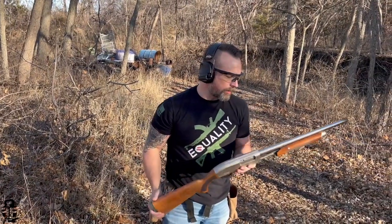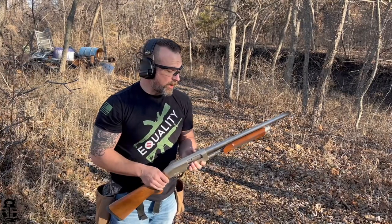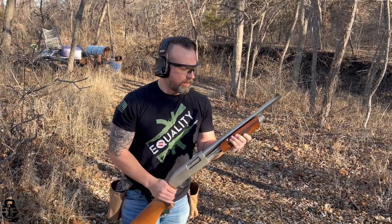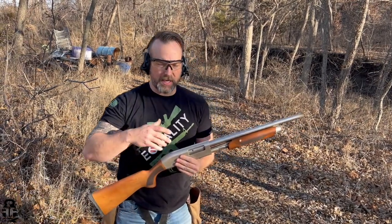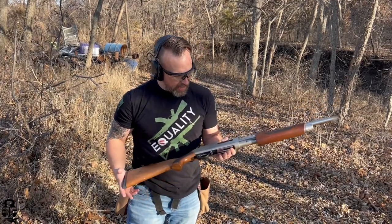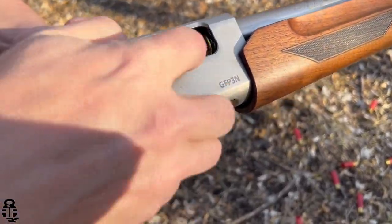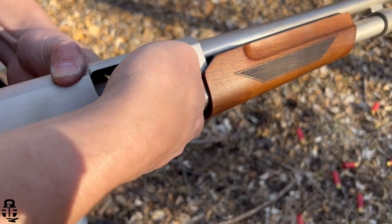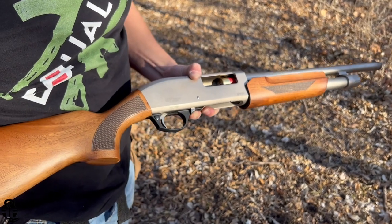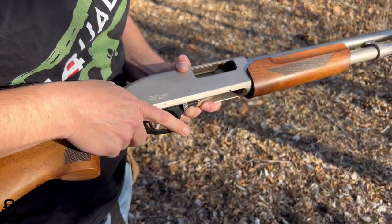We ran into some issues this time with the 60 shells — all high brass magnum loads, slugs, and double-ought buck. My shoulder is not very happy right now. It doesn't feel like the forend has loosened up any more; we'll try to get that fixed for the next outing and see if it loosens up again. With that said, it is still running. Some of the issues may be due to it not being clean, and it could also be operator error — I'm not an expert with shotguns.